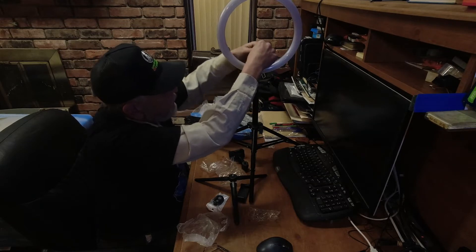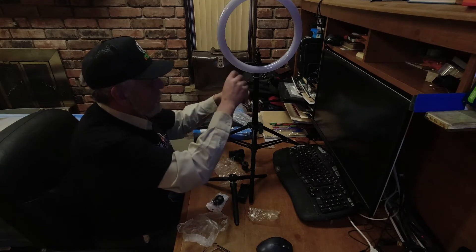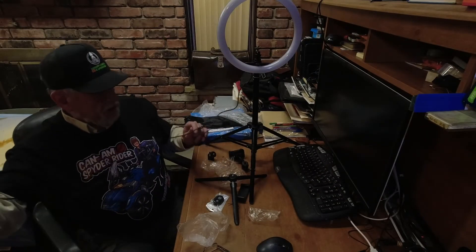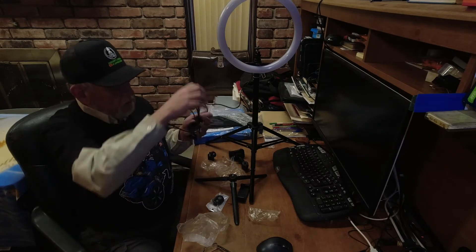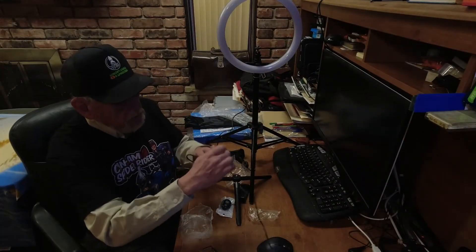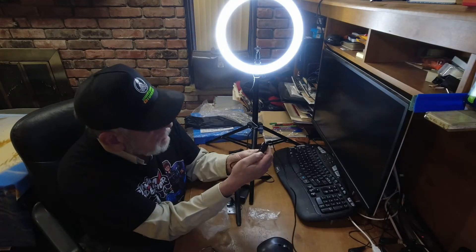There are lots of options with this. Let's plug it in and make sure it works. I don't know how bright it's going to look in the video towards the camera — we shall find out. There's a blue light on it, so it's getting power. Now we're on.